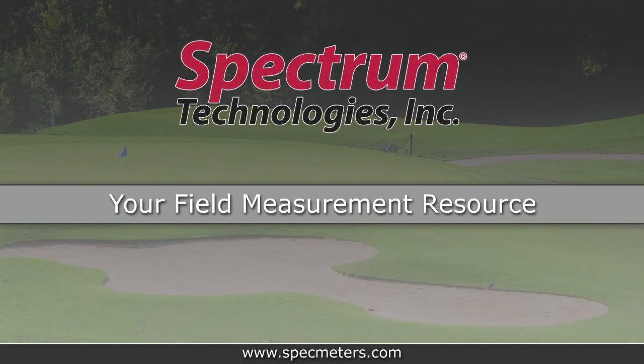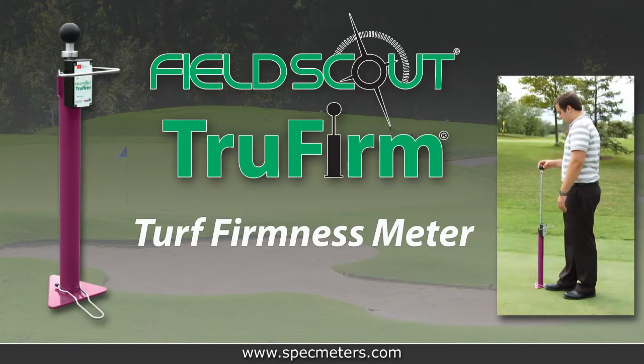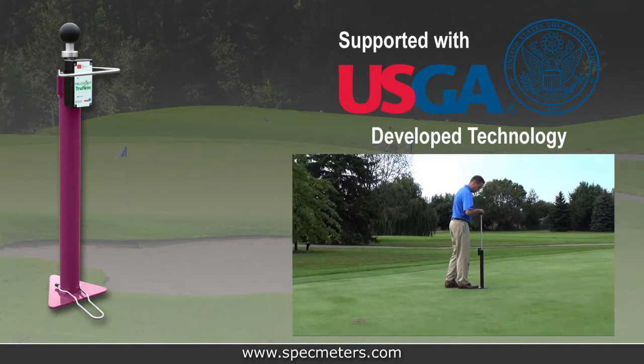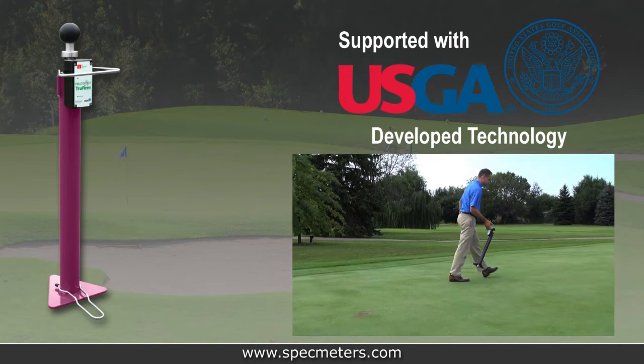Petrum Technologies, your field measurement resource, presents the Field Scout TruFirm Turf Firmness Meter. Based on technology developed by the United States Golf Association, the Field Scout TruFirm offers a quick, easy, and affordable method to measure the firmness of turf and bunker sands.